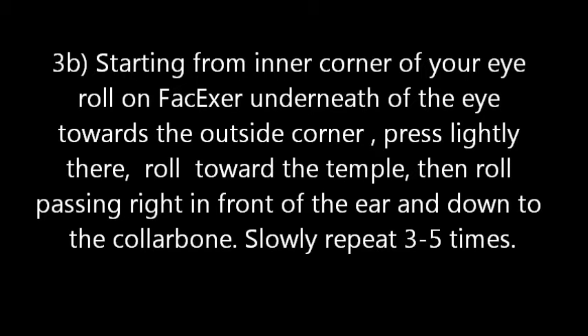3b. Starting from the inner corner of your eye, roll the face roller underneath the eye toward the outside corner, press lightly there, then roll toward the temple, passing right in front of the ear and down to the collarbone. Slowly repeat 3 to 5 times.